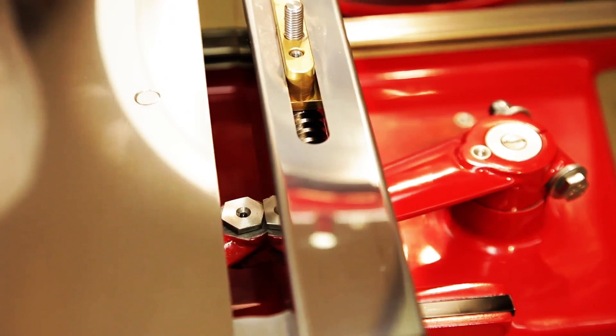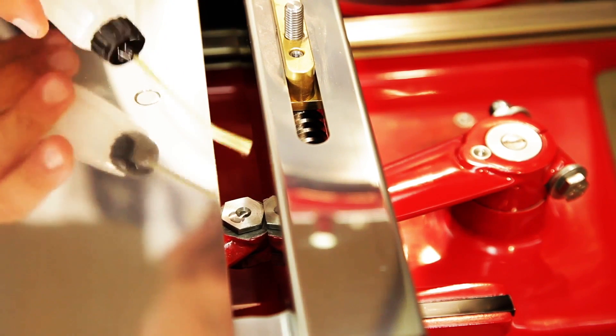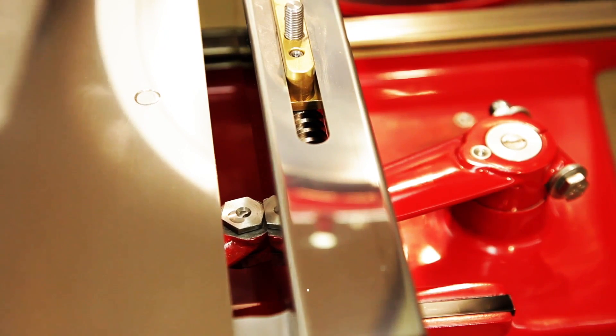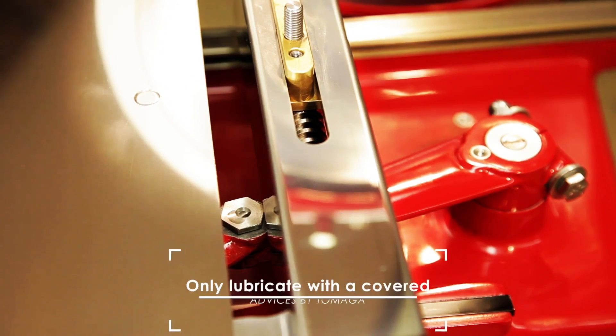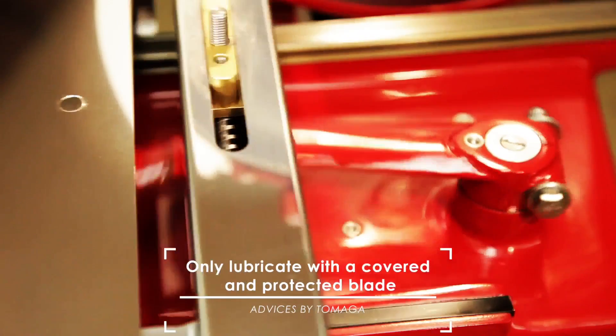The last lubrication point is located between the two mechanical arms located below the carrier. At the end of the lubrication, turn the flywheel again for a few seconds in order to distribute the oil better in the rear of the machine.